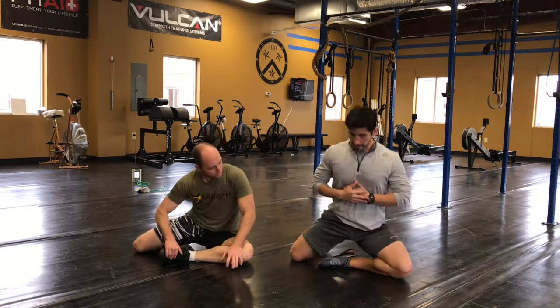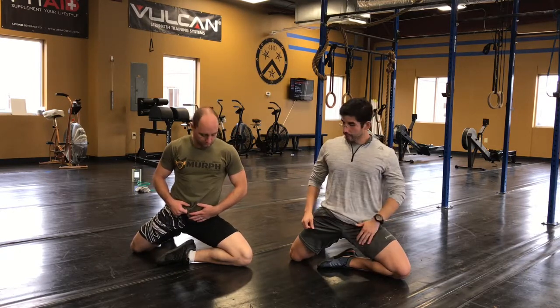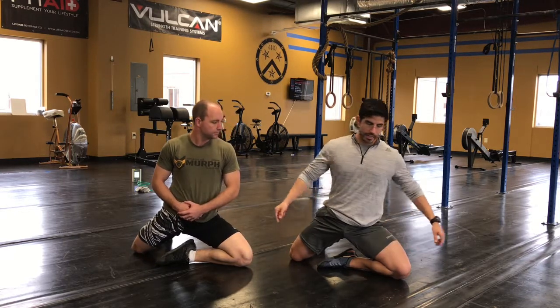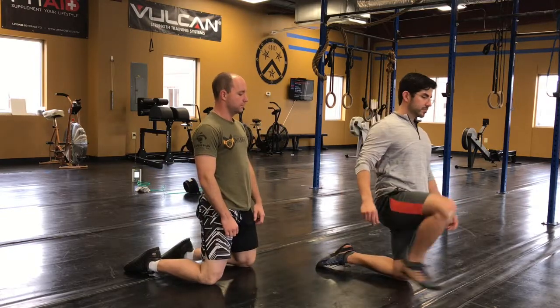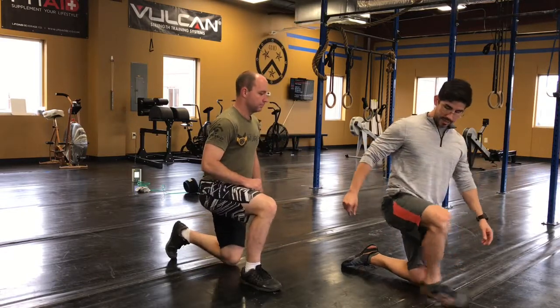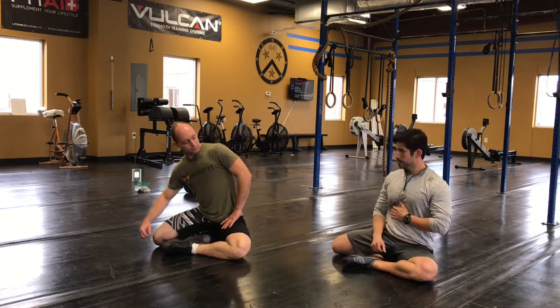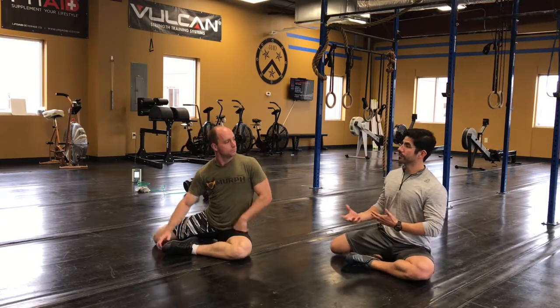So from here I'm essentially going to come forward and up. Think about rolling the pelvis forward — you should feel that adductor, that groin area. From this position I can transition over to tall kneeling, come up and down, come right back down. You can bring that leg behind you and come right back down into position. You're going to get that leg up underneath you — it's almost like doing a half Turkish getup.